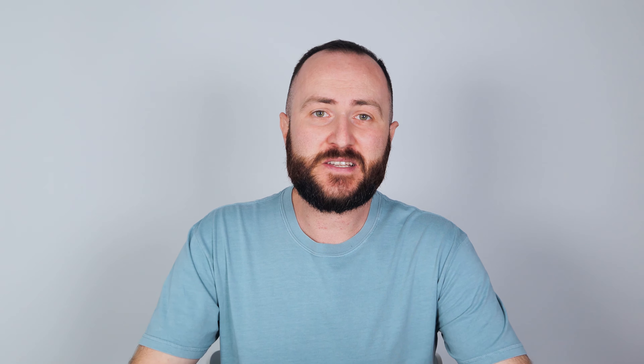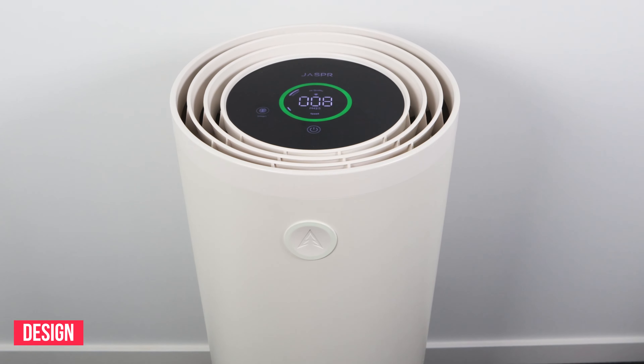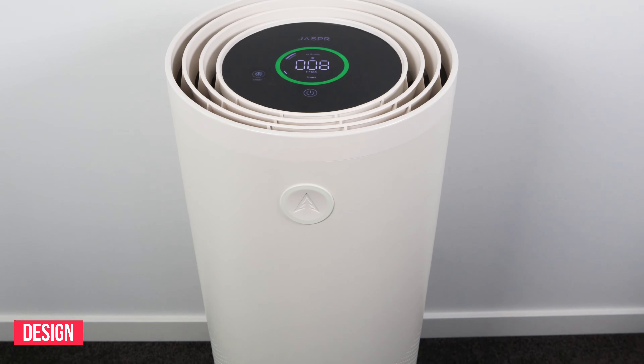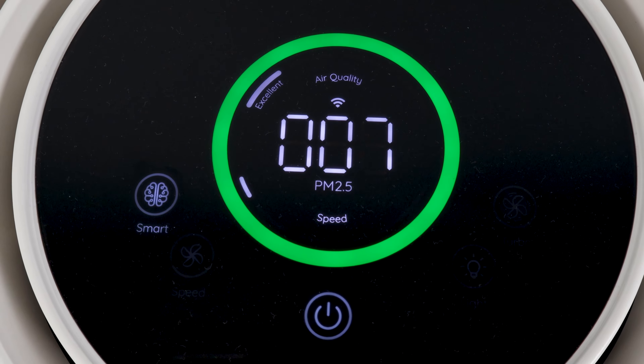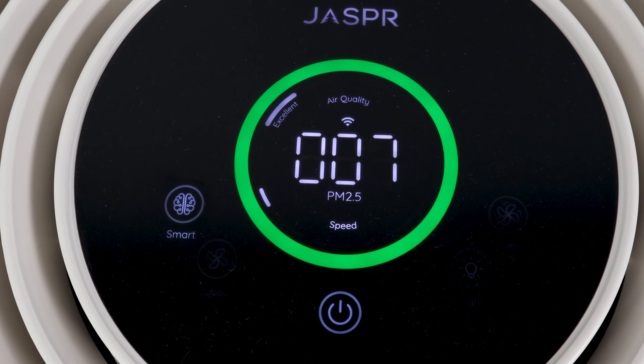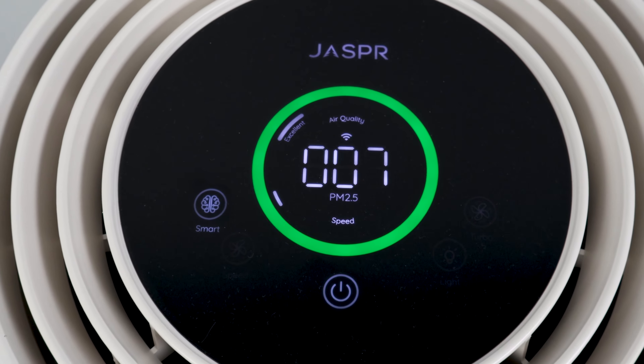As far as first impressions go, I really like the design of the Jasper air purifier. It's cylindrical and symmetrical, which is sleek, and being white it just blends in with the background, especially if you have white walls. The only feedback I have from a design perspective is that the unit is pretty heavy to lift or move around, so it would have been great to see some wheels built into the base or maybe some indented handles on each side for lifting purposes.